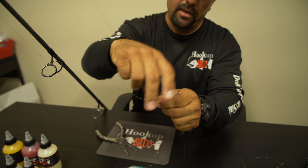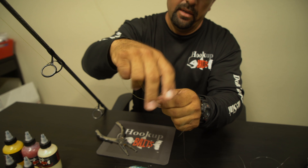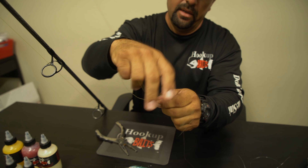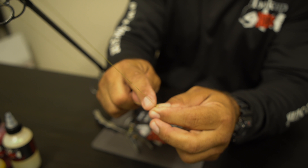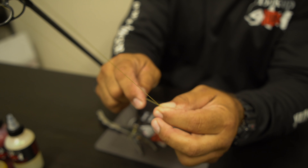So now we come in here. This is the fluorocarbon — the excess part — and we snip it maybe about an eighth of an inch right above the knot. You can see there's just a little bit there.